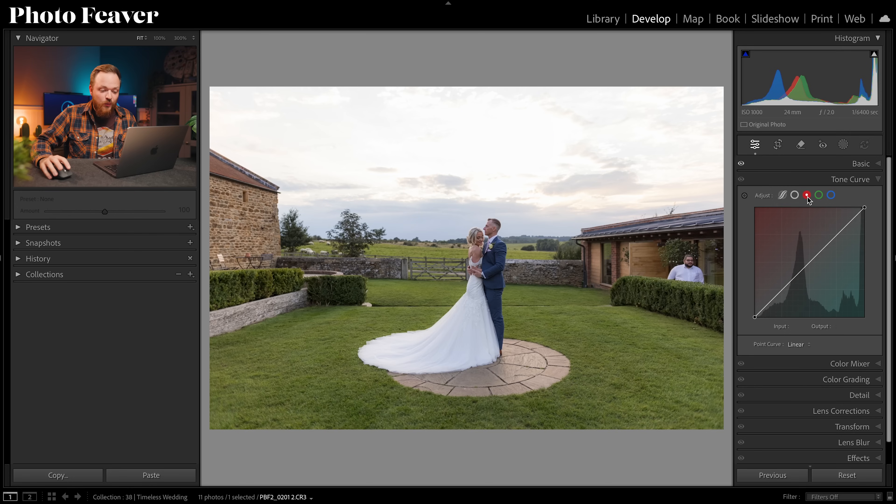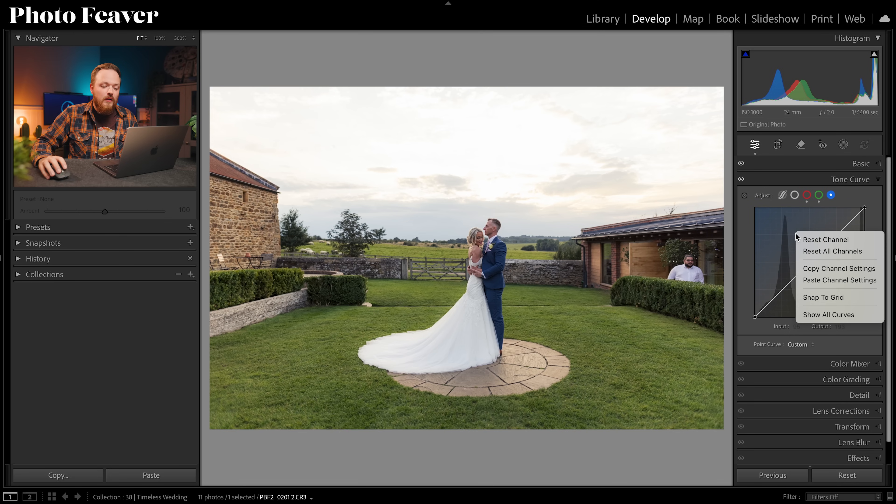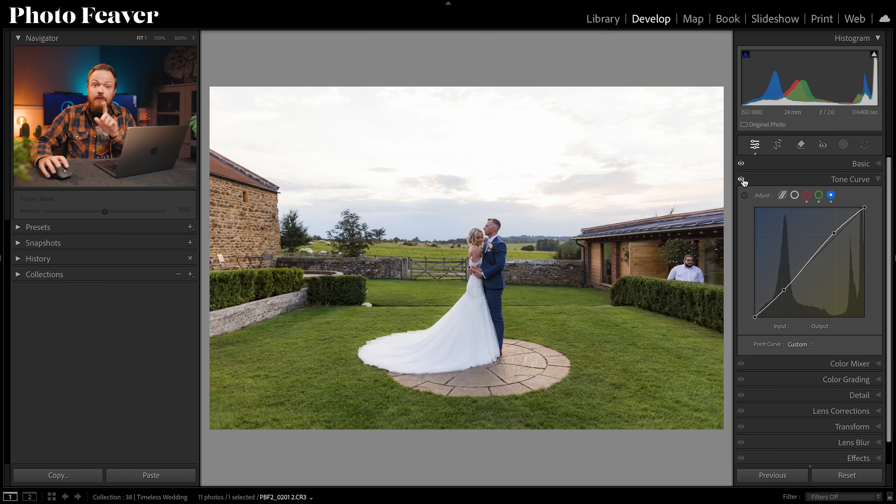We're going to create a very simple, subtle S-curve on each channel. An S-curve brightens the highlights and darkens the shadows. Make a point roughly where the highlights are, make a point roughly where the shadows are, bring up those highlights slightly and bring down those shadows. Once done on the Red channel, right-click, copy channel settings, go to the Green channel, right-click, paste channel settings, and do the same for Blue. This adds a really nice color contrast effect.